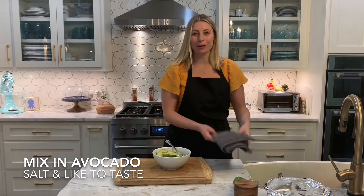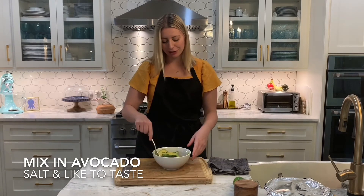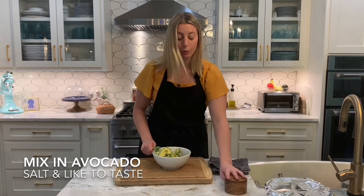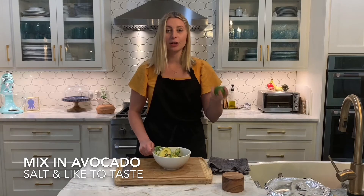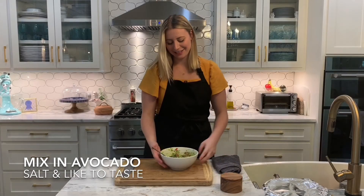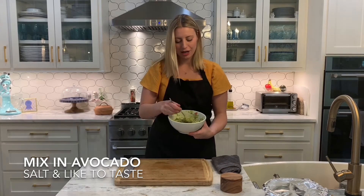We have everything in the bowl. We're going to mix it together simply with a fork — you can also use your hands if you have gloves. I like to do that sometimes just because it's fun. Right now I'm going to use a fork and then we are going to season as we go. I like my guacamole a little chunky, so I didn't mix it too much. This is kind of the consistency I like to get to.